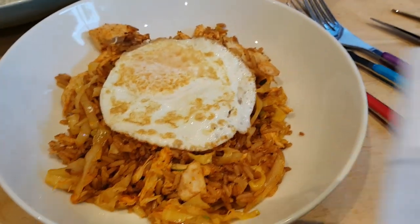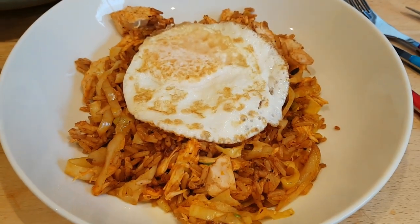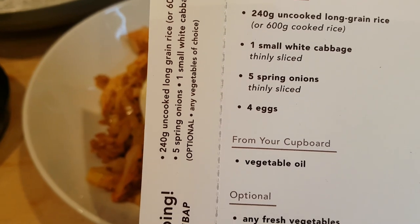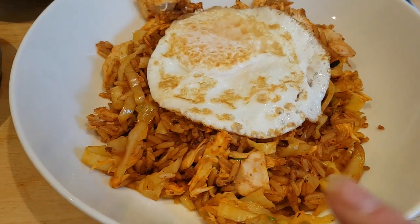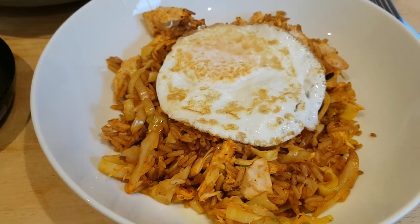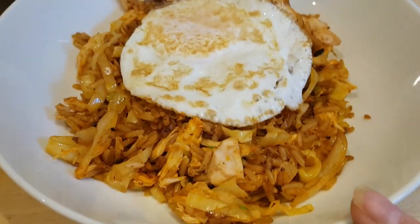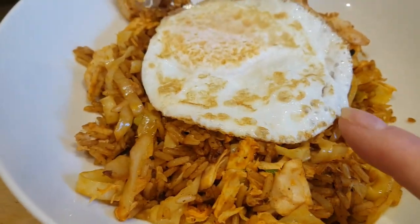This was a kit from Simply Cook — a vegetarian friendly meal that serves four. The only ingredients you need to provide are long grain rice, white cabbage, spring onions, eggs, and vegetable oil. We've added shredded cooked chicken leftover from yesterday's roast to make it non-vegetarian, just to bulk it out because we quite like it with chicken.